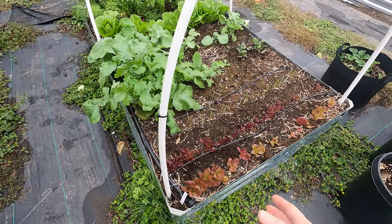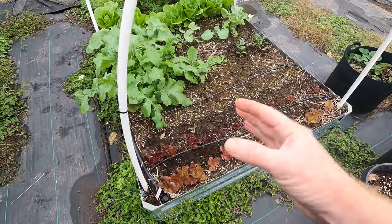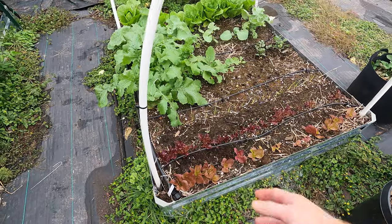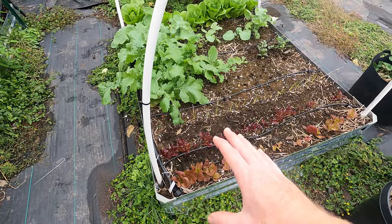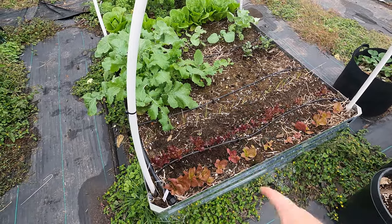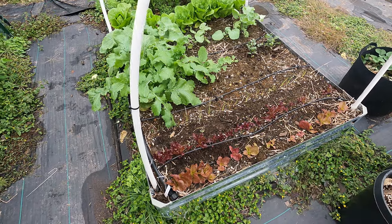I just saw this this morning and was like, wow. I mean, there's a difference between yesterday and today — it's that drastic of a change. I really want to show you guys this and bring you along so you could see how important it is to fertilize your lettuce. Definitely a higher nitrogen fertilizer — they need some of the other nutrients as well, but mainly nitrogen is what they need.